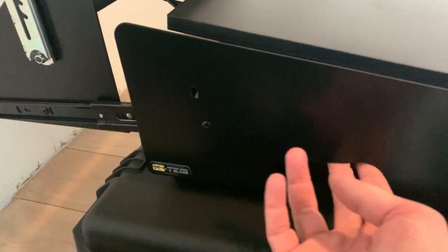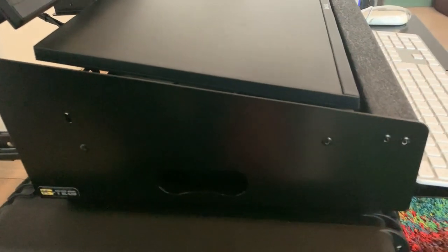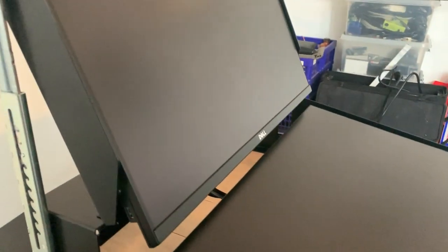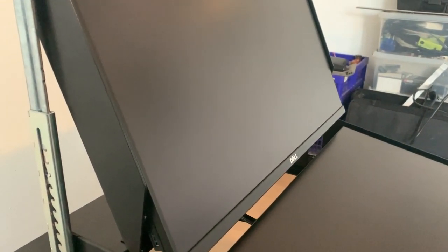There's a handle over here and it's pretty slick. The Mac mini is inside. I'm pretty happy with this setup.